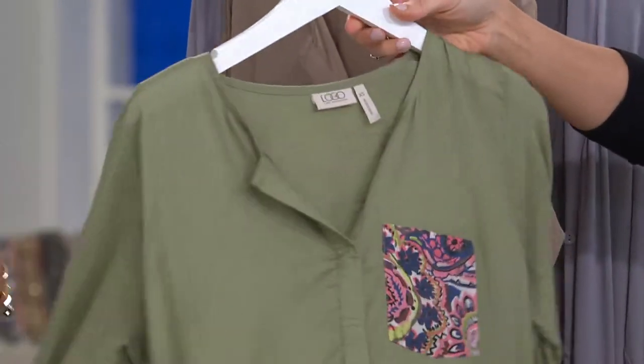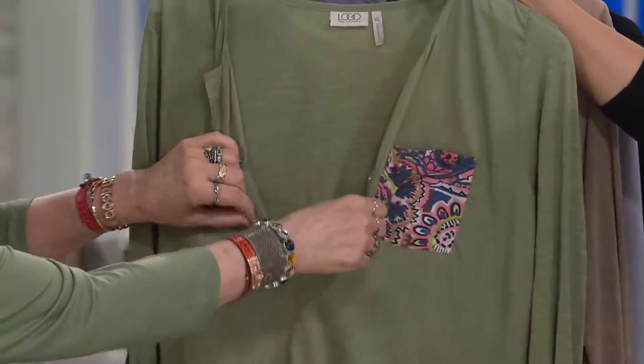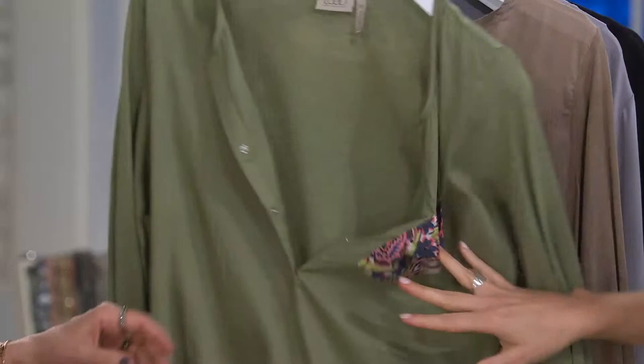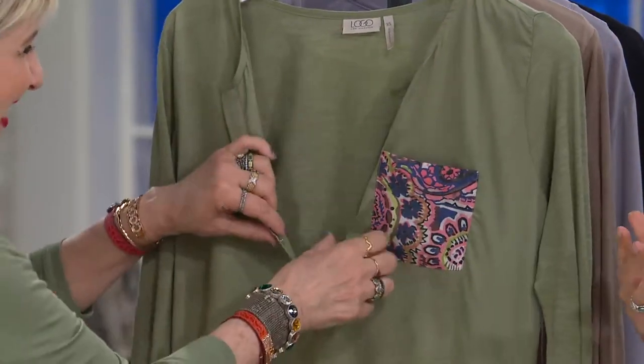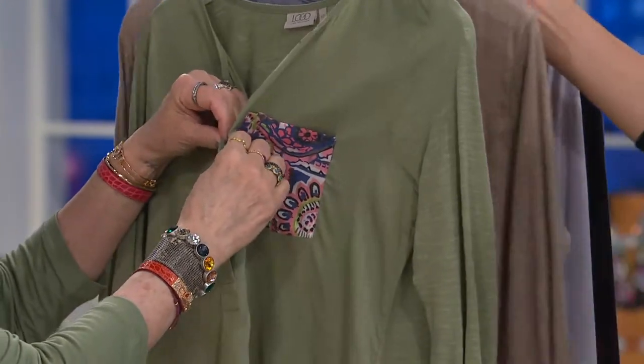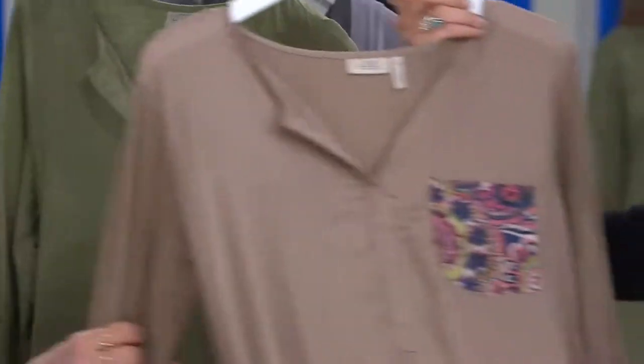I love that we did snaps, because it's so much fresher. Snaps on the Henley — it's just a little snap detailing. You could wear it completely open and put one of your tanks under it. That's so chic too. This is your driftwood.